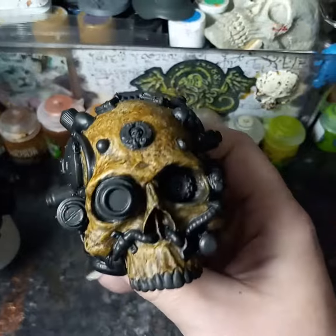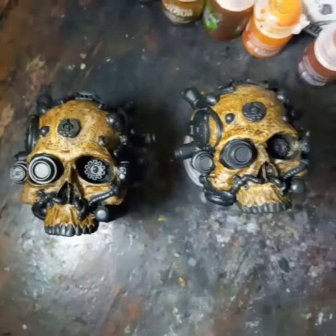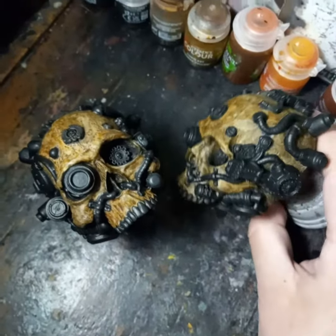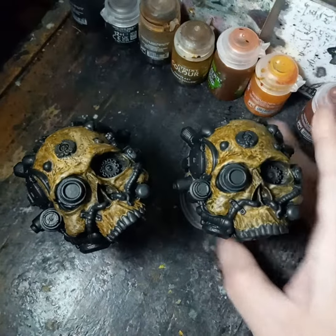Then giving some bone finishing touches — almost there, should have them done in a day or two. Then I gotta figure out what their bases are going to be, but it'll help to see what they look like now that I've got some paint on them. Thanks for looking everybody, stay safe out there!